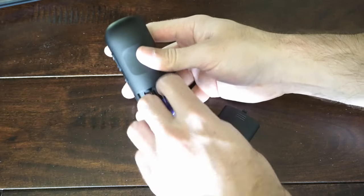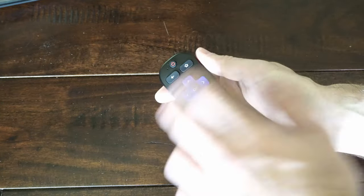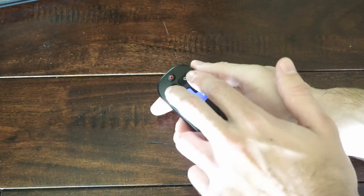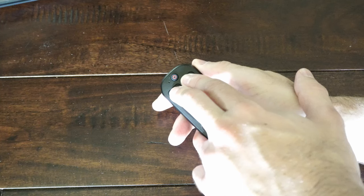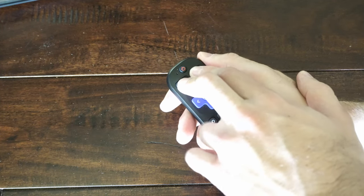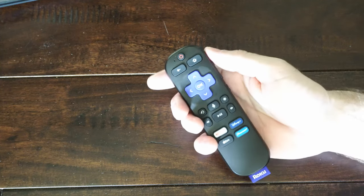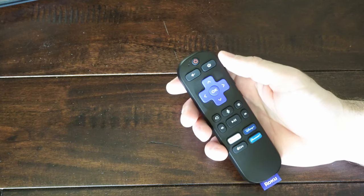Now if you do not see a pairing button, remove the batteries and then just plug them back in. Hold down the Back button and the Home button at the same time, and after about 10 seconds the little green light will begin to blink right near the microphone and the power button — this is an indication it's looking for a device to connect to.